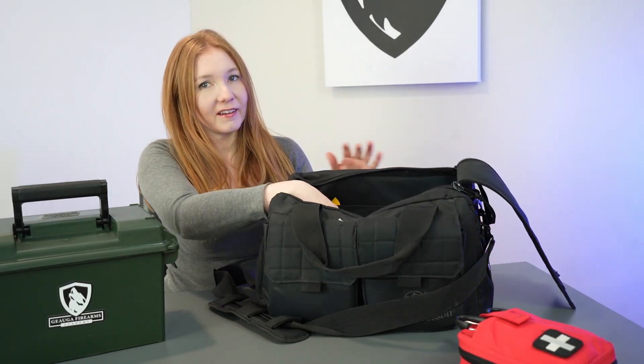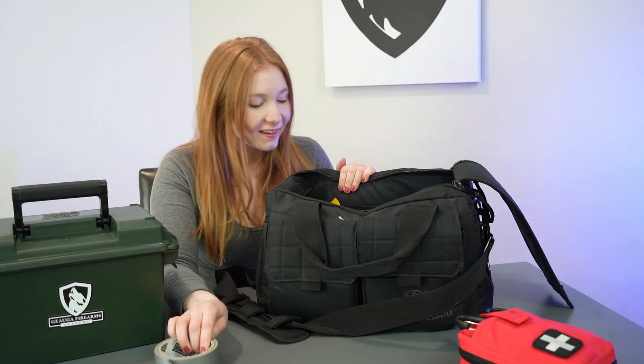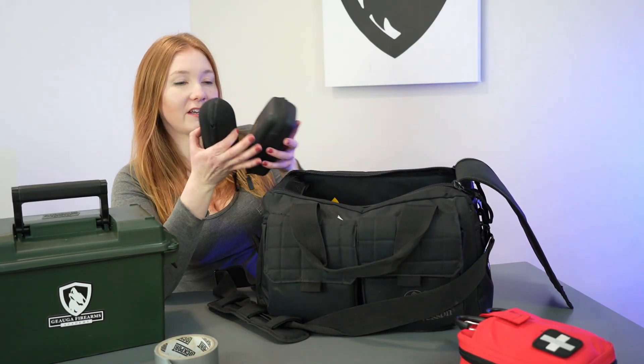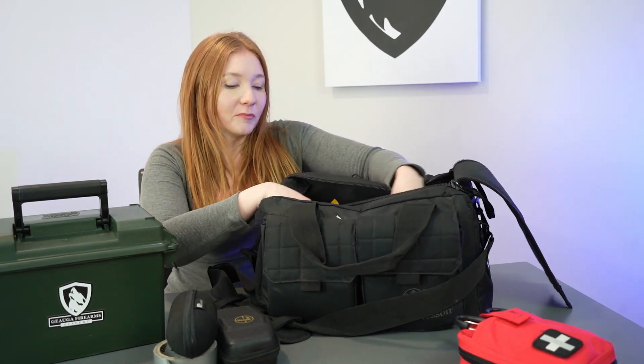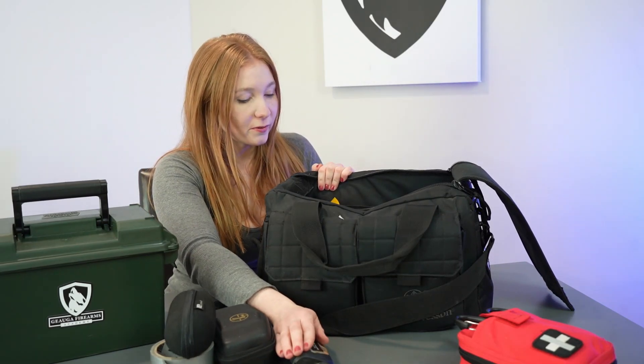Inside the bag I have duct tape, because you always need tape — you never know what you can use it for. I have eye protection in both clear and shaded depending on the lighting, and I have my rangefinder for when I'm out at an outdoor range.